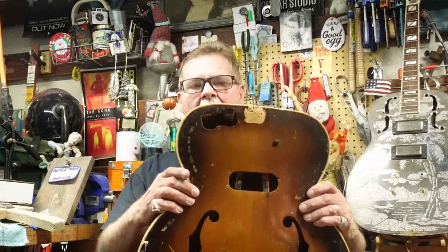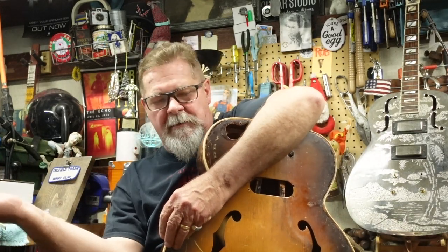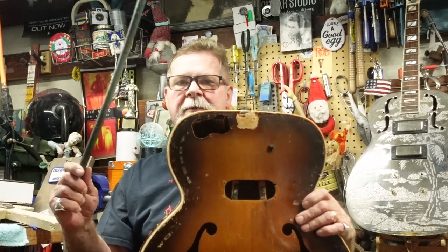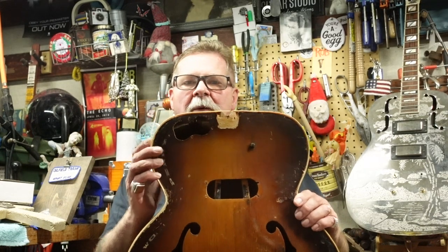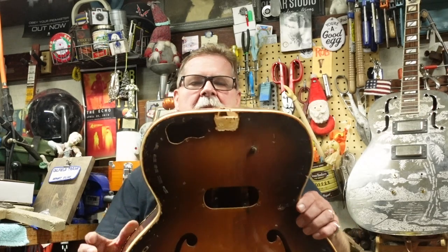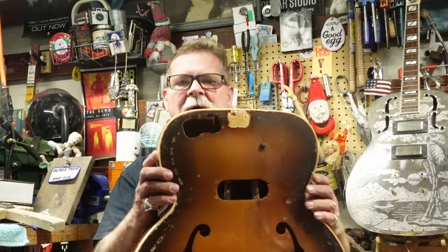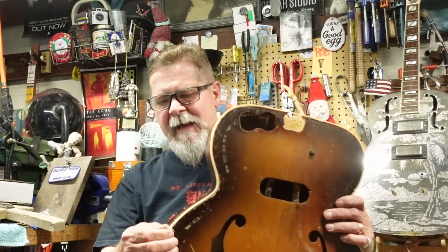We are back on episode two of this KK-150 archtop. In the first episode — there's a playlist right up there — we took what was left of the binding, measured it out, showed you how to do all that, cut it, ordered it, fixed where the head block was coming undone, and got the top stable. You cannot have the top and back unstable with the sides flopping all over the place — that will never work out.